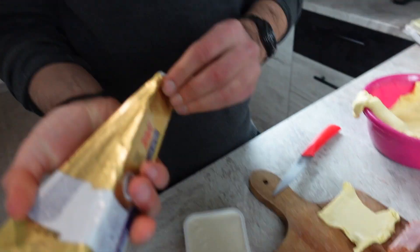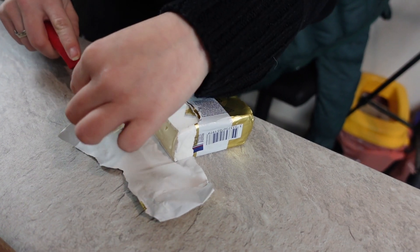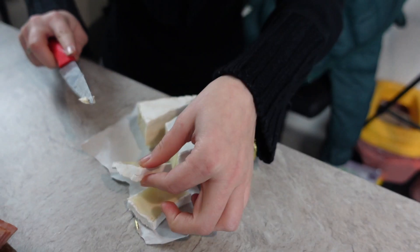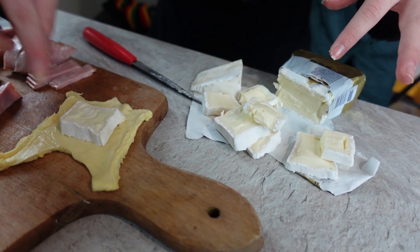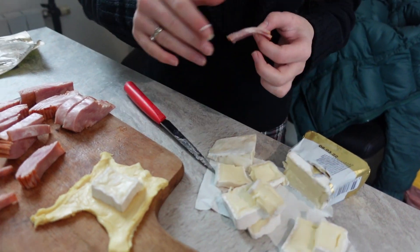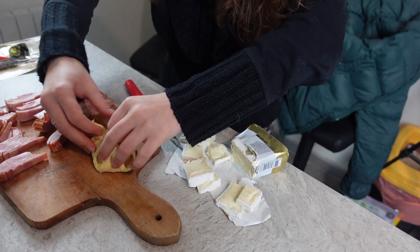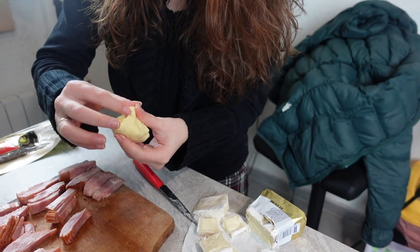Here we go — some cheese and some more cheese. Let's cut the brie. I love brie cheese, it's so tasty. I'm putting big slices — too big, you won't have enough. Okay, so let's make another one. Put some cheese. Put some bacon. You put too much, of course, like you always do. It's more tasty like this. Look, it's perfect — it's a bow, a perfect bow.